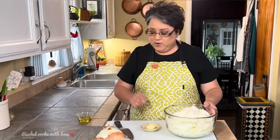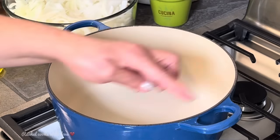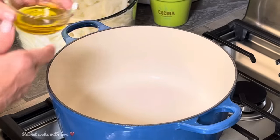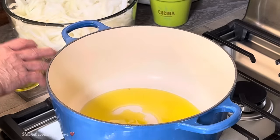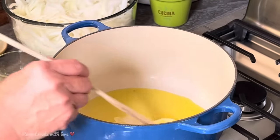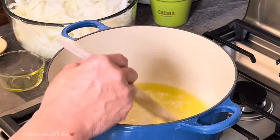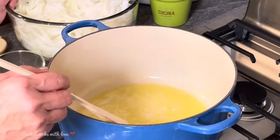Now that I have my onions prepared, I also have one and a half tablespoons of butter and two tablespoons of olive oil. I'm going to be using this Dutch oven right here with the heat set on medium. I'll add the two tablespoons of olive oil and one and a half tablespoons of butter. I like the combination — your butter won't burn with the olive oil in here, and butter always adds a delicious flavor to anything.